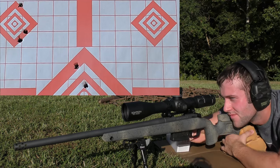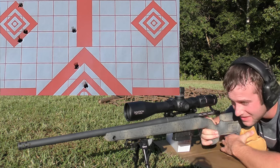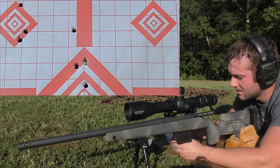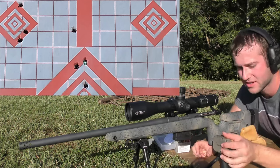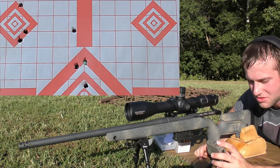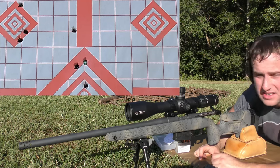Velocities on the 4064 group: 2614, 2617, 2607 fps. The velocities are really consistent but the groups are wildly inaccurate. Extreme spread of 10.4 and a standard deviation of 4.4 — stupidly consistent velocities. I just wish these bullets were actually grouping. We're going to turn the cameras off for a minute and let the barrel cool down.